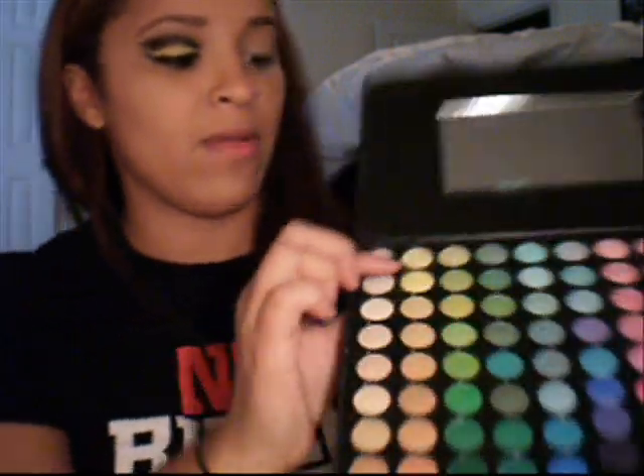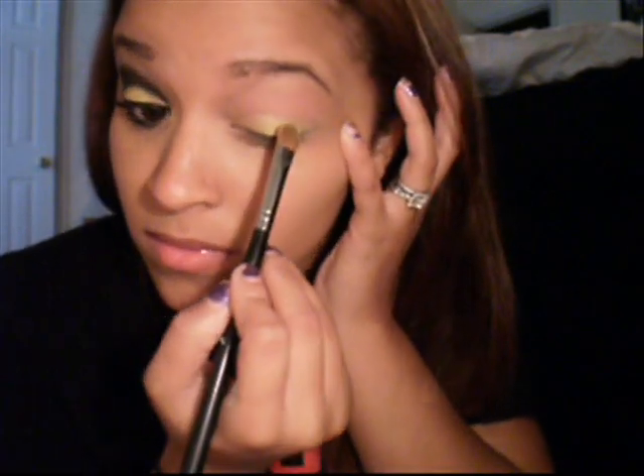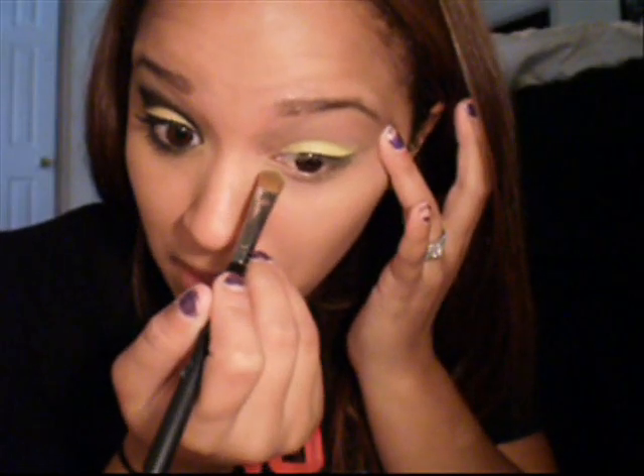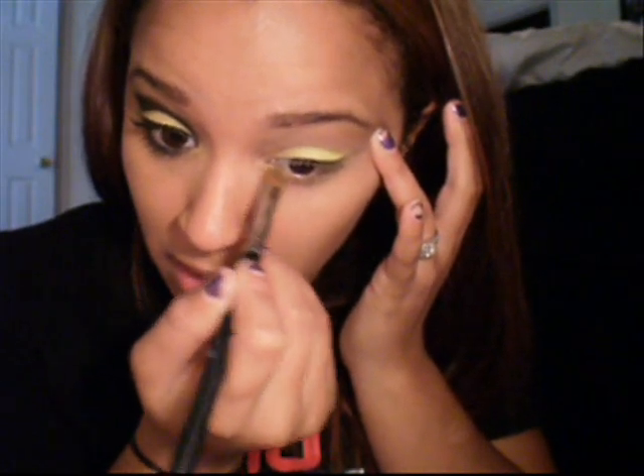To get started, I'm going to take my Coastal Scents palette and take the bright yellow, which is right here, and apply just a little bit right here. So once we have that color on, the next step is to take a black eyeliner.